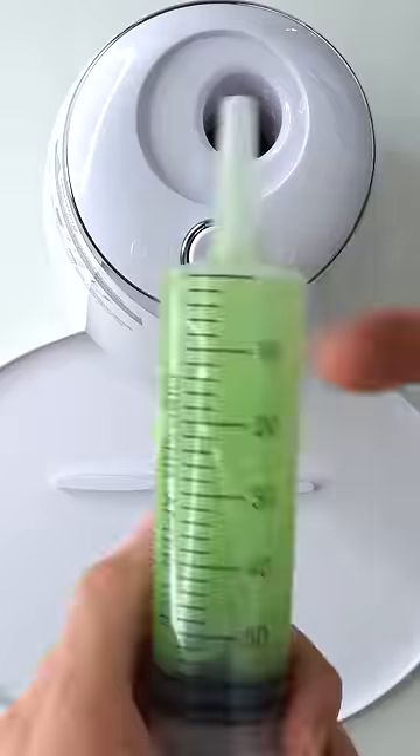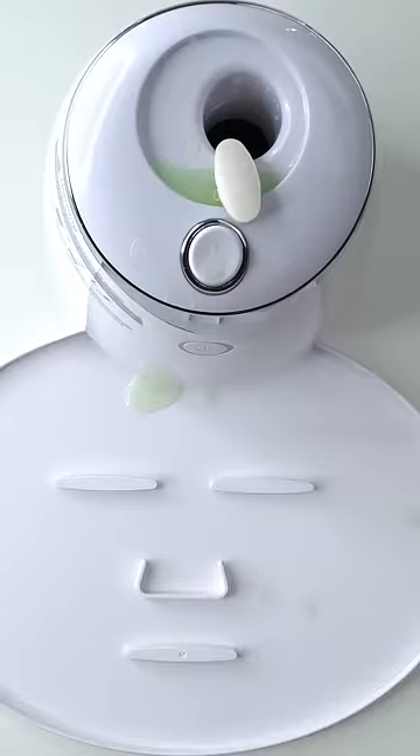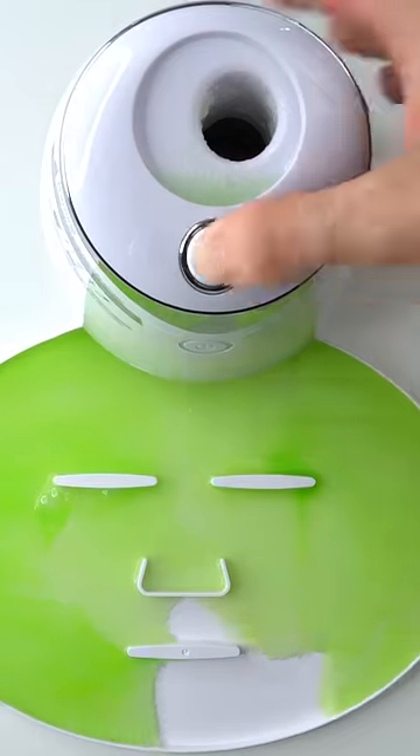Mix it up. Bubbles. Now suck it up. Inject the bath bomb. Peptide.